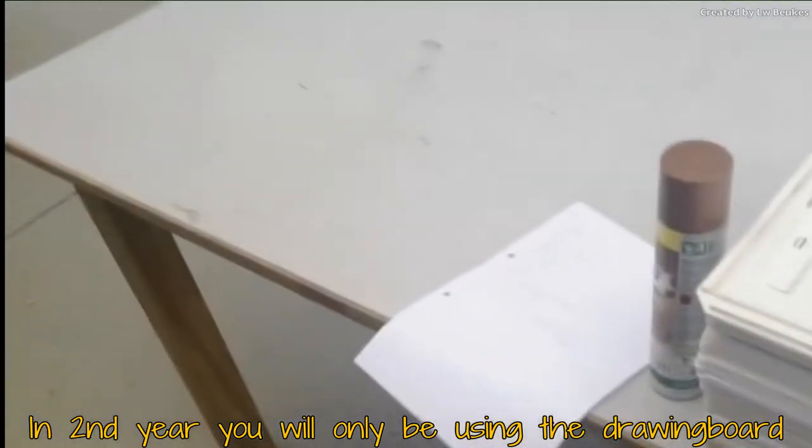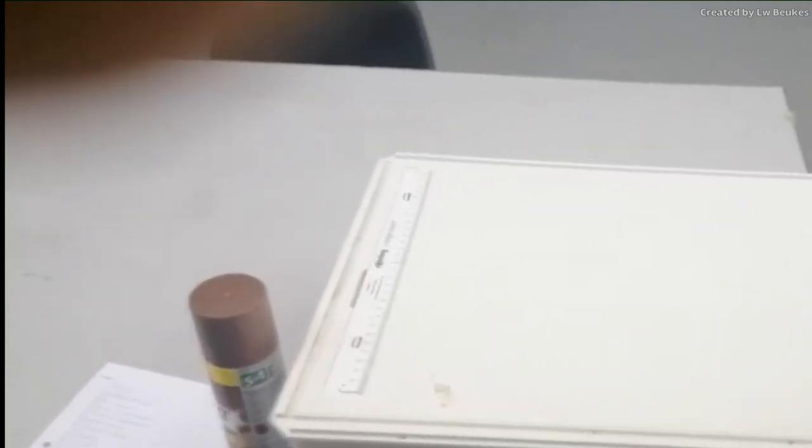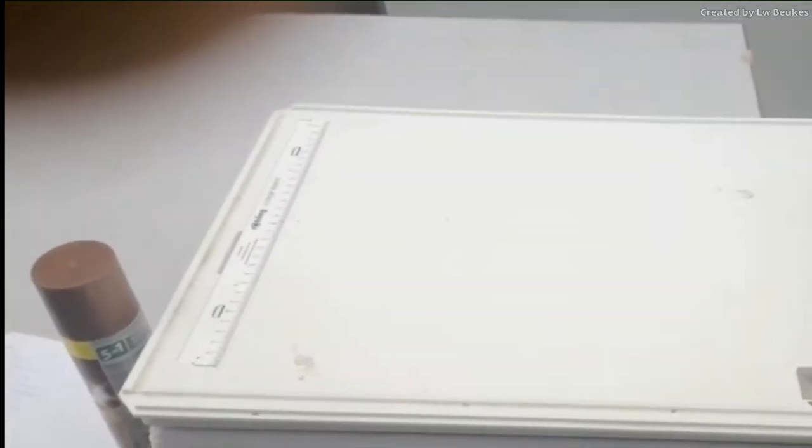This is my desk where you will find the drawing boards. These are the drawing boards that you will draw your drawings on if you are here. In your third year we will give you the complete technical drawing set so that you can do isometric drawings.